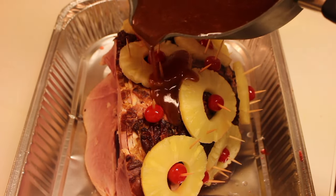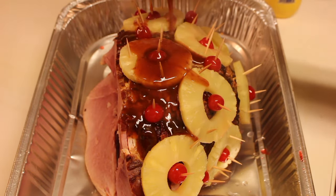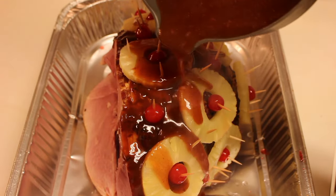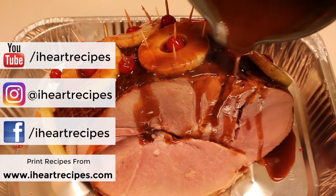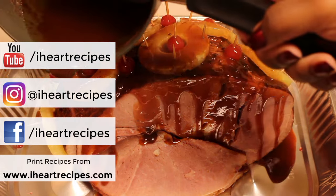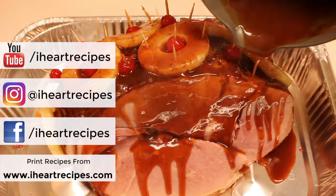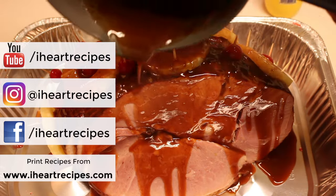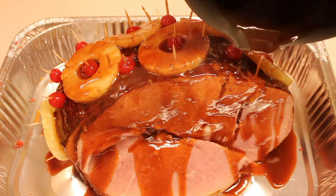I'm going to turn the heat off and pour the glaze all over the ham. Pineapple glazed ham is one of my favorite holiday dishes — what are yours? Let me know down below in the comment section. If you're not subscribed to my YouTube channel, make sure you subscribe and turn on those notifications so you know whenever I upload a recipe, which is always Sundays and Wednesdays at 1 p.m. Pacific Standard Time. Also follow me on my other social media outlets.